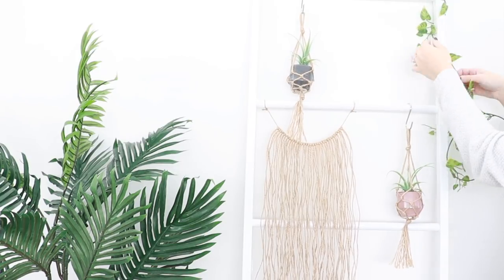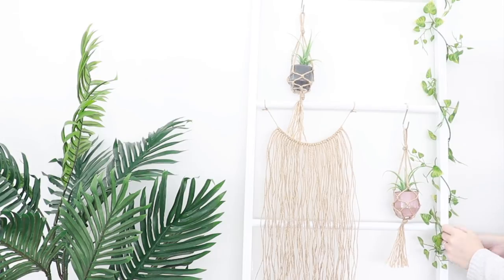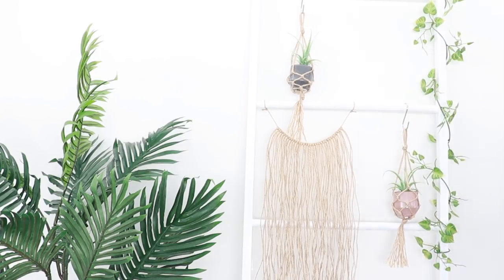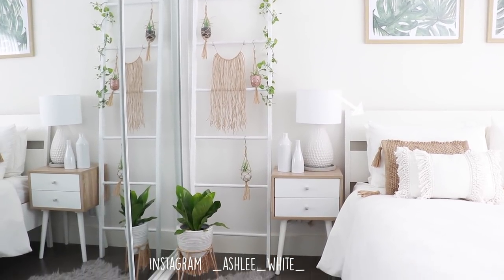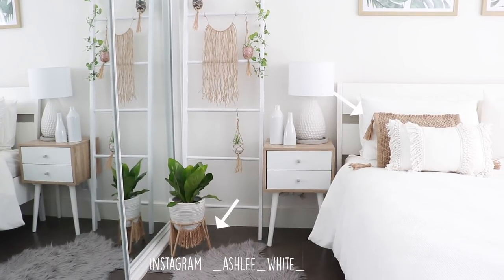Just to finish off I decided to add this vine wrap down one side of the ladder. I hope you have enjoyed this video. Please tag me on Instagram if you give it a go. If you'd like to try out more Kmart hacks, I have videos linked in the description box on how to make a jute cushion and a plant stand. Hope you all have a beautiful and creative week!